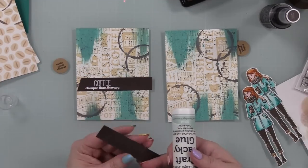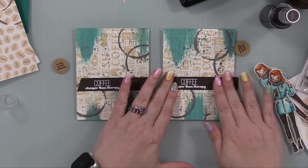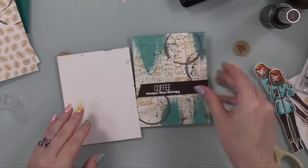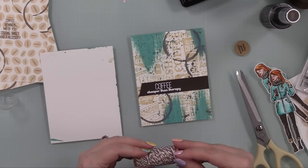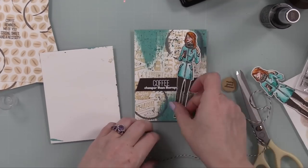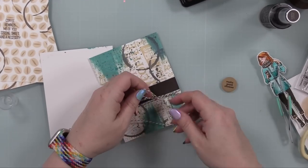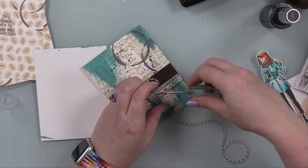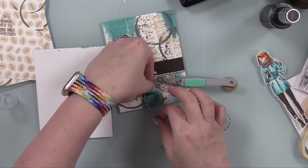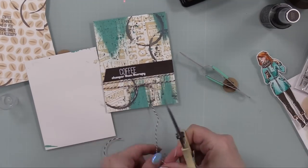I pulled out some baker's twine because I'm back on that kick and adding it to almost all my cards. This is Hemptique baker's twine — I've been using the black a lot, but they had a couple different shades of brown that were perfect. I figured out where I want the bow to be, wrapped it around the card front a couple of times, then started the bow using my reverse tweezers to hold it in place. They hold it without pinching — it's like having a little extra hand — so I can fiddle and make my bow the way I want it.